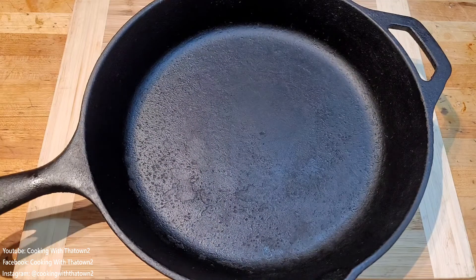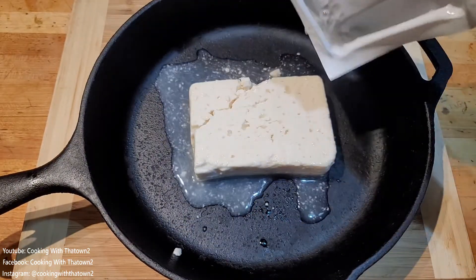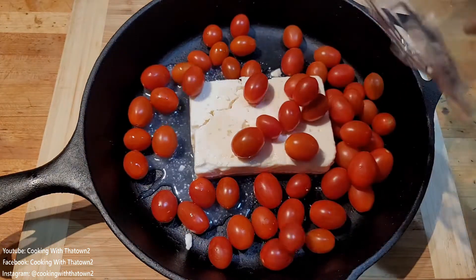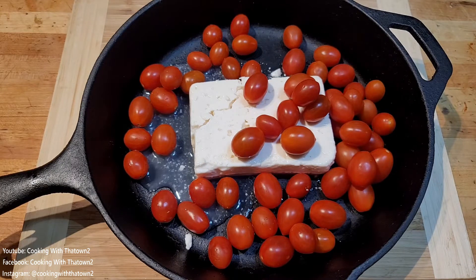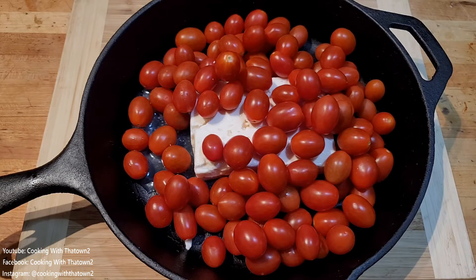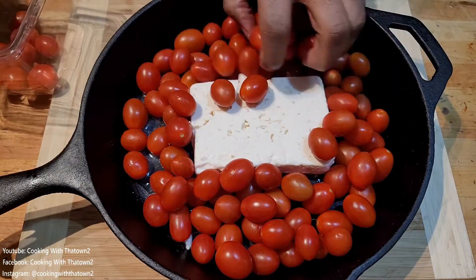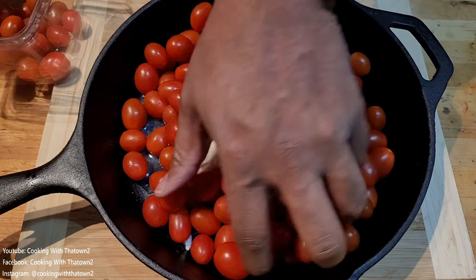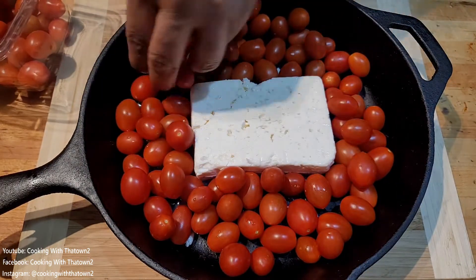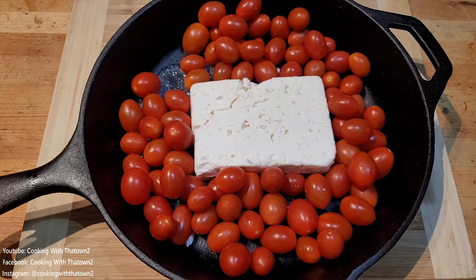To start off this recipe, we have our cast iron skillet. We put down a block of feta cheese — I didn't drain it or anything, because there's going to be a lot of liquid in this dish anyway. Then we put down two boxes of cherry tomatoes. After putting them in, it looked like too many, so I took about a quarter of one of the cartons out.